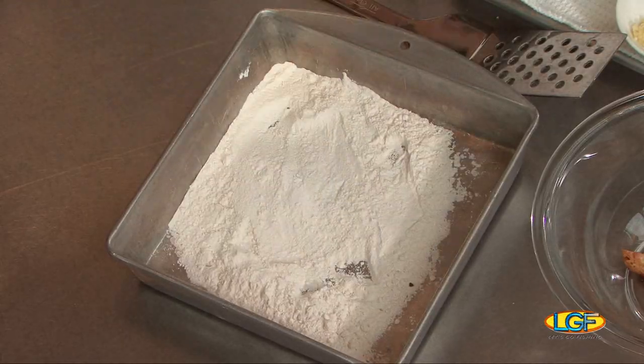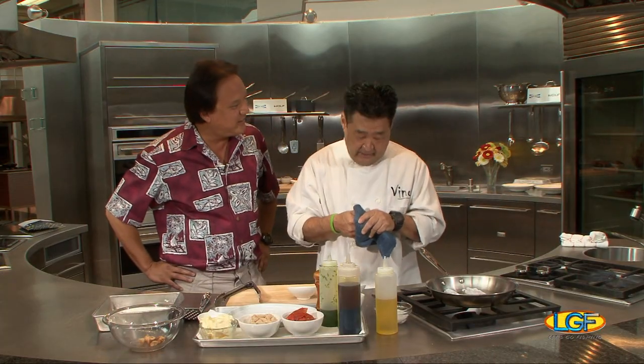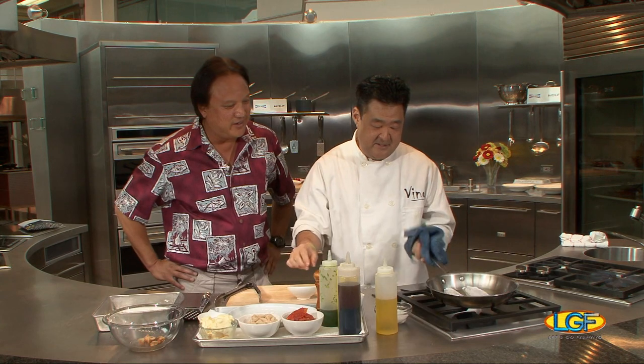I love the texture of the skin, so we definitely leave the skin on. Those of us in Hawaii know that this is the food of the elites, right? Absolutely, yes. For the royalty. Yes, it is.